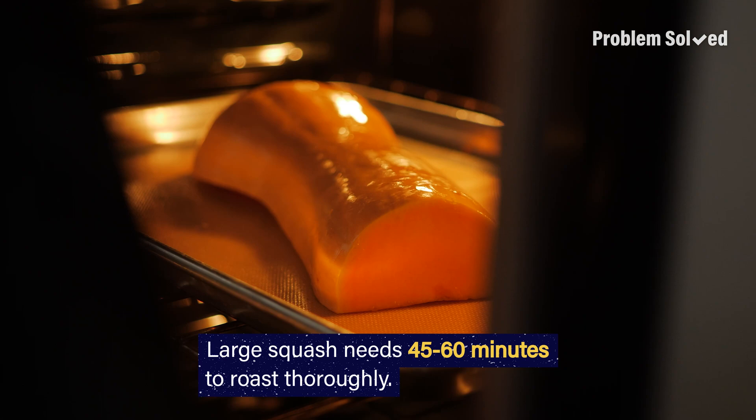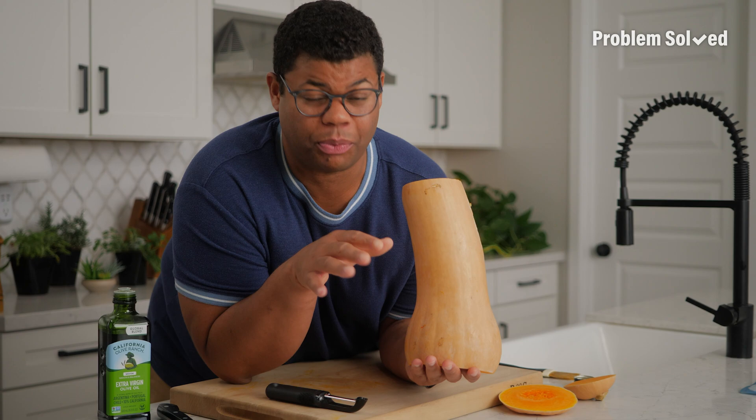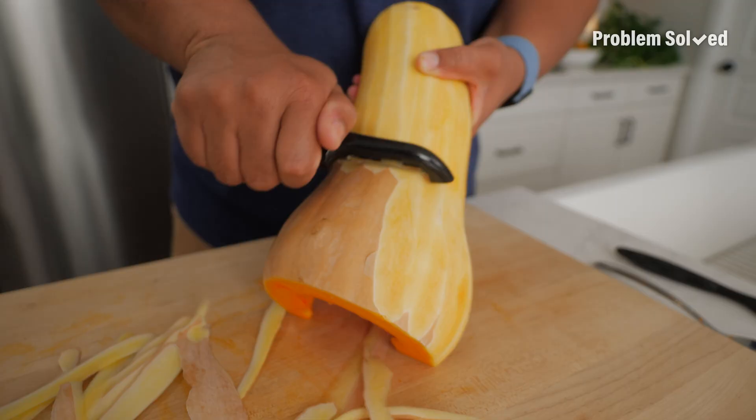Butternut squash is awesome. When it's whole, it can last over six weeks just in your pantry. Since this one was so big that I picked up at the farmer's market, I'm going to freeze half. The outside looks like a sweet potato, the inside looks like a pumpkin.